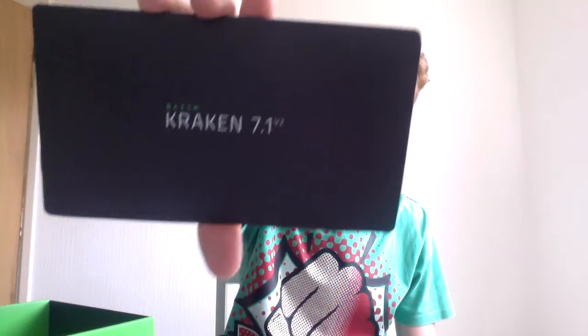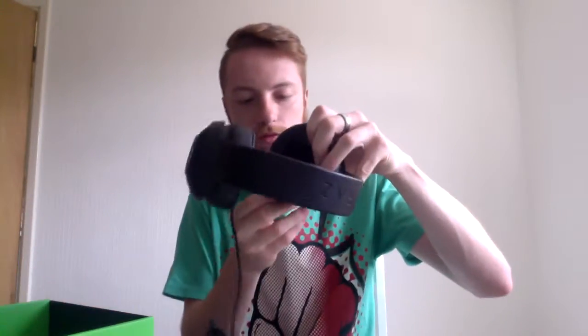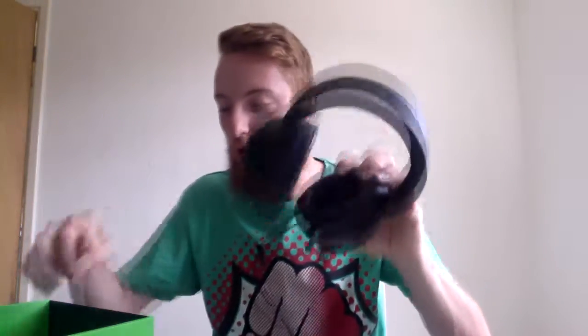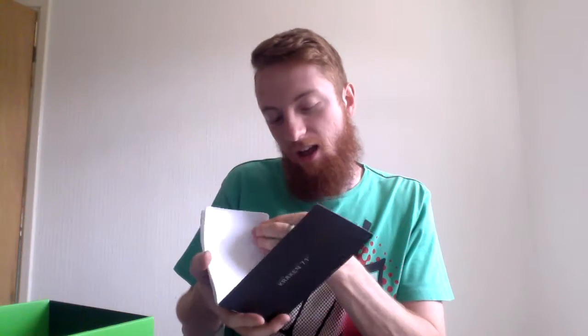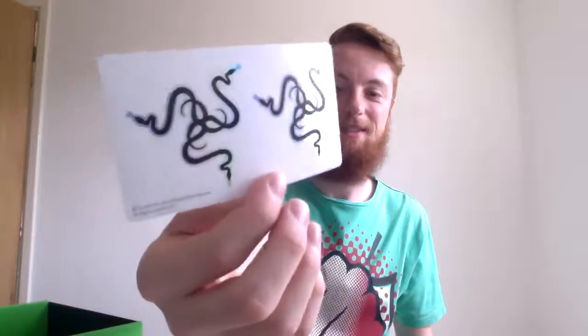So we've got the long cable with naturally a green USB. We've got a nice congratulations letter and some Razer Kraken 7.1 V2 instructions. I just looked in the instructions — this pamphlet here — and I saw the mic, and I thought: where's the mic? There's no mic hanging off here. But see this here — it comes out and it's fully adjustable, and then when you're done it just slides back in. That is legit, my boys, that is legit.